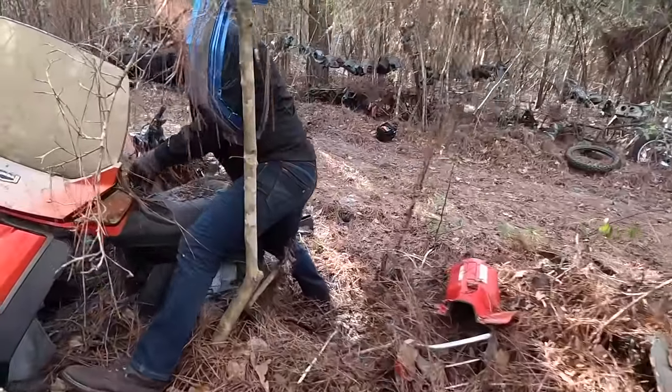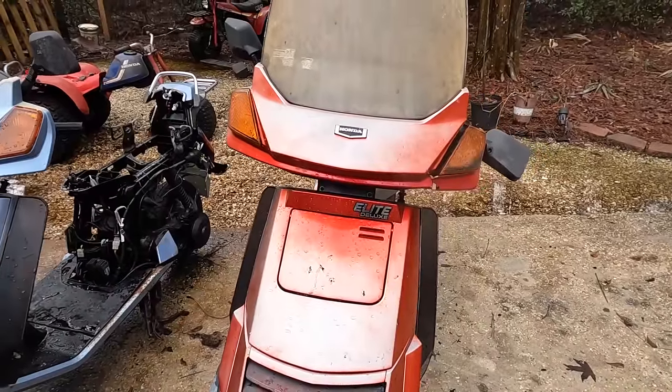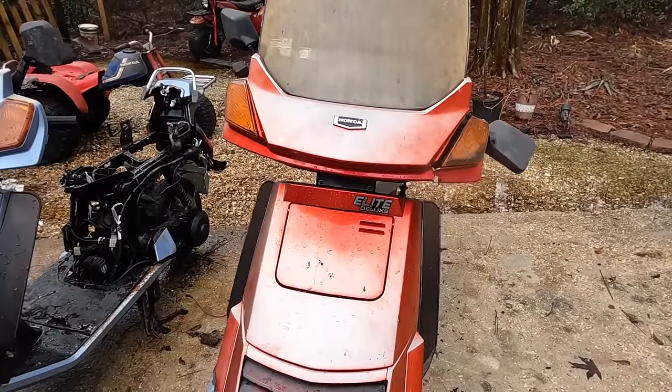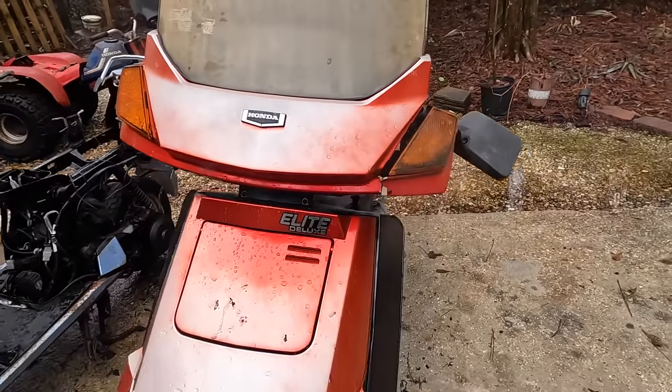It's got a key! First and foremost, again — 1985 Honda Elite Deluxe 150. Now there were two models: the Honda Elite 150 and the Honda Elite Deluxe 150.